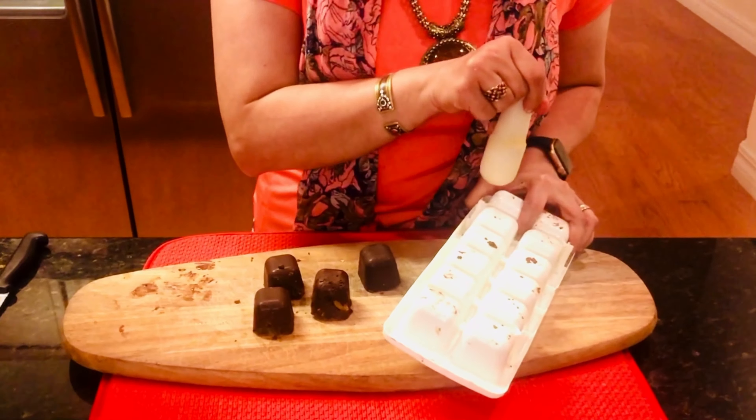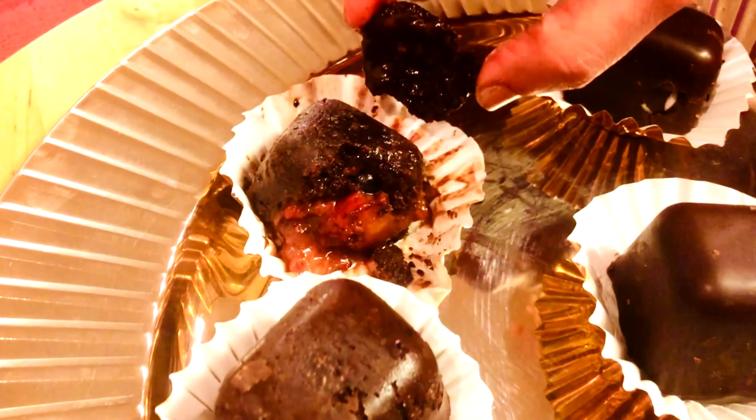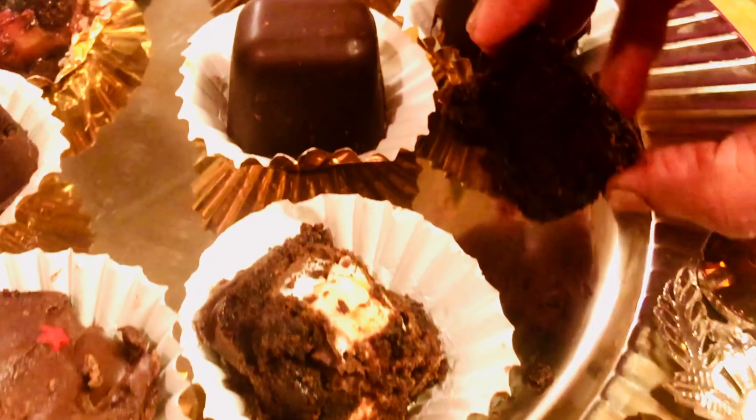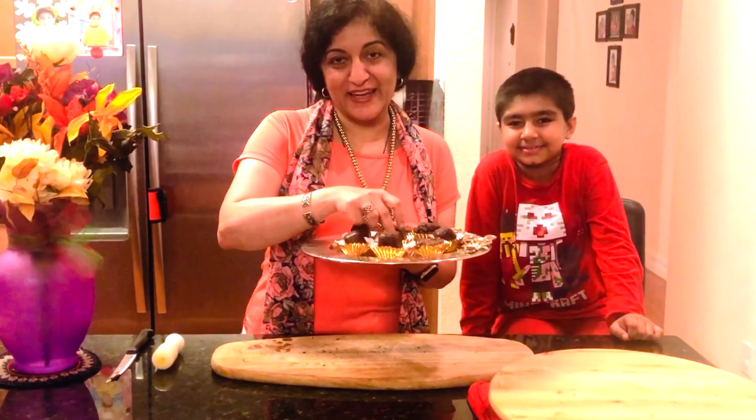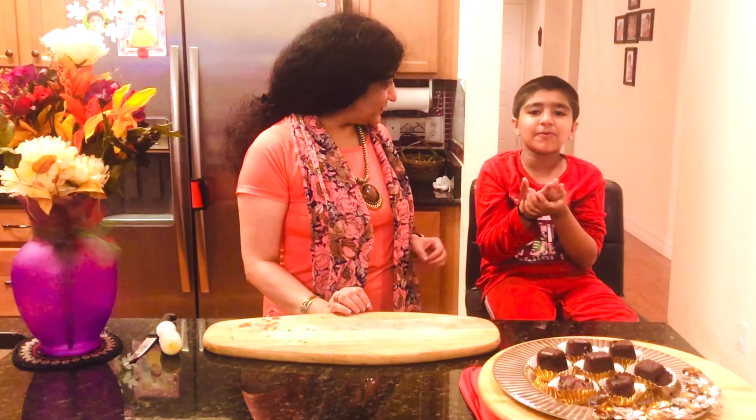Yes, the chocolate cubes are ready — and look at these perfect cubes! Juicy berries, marshmallows. These chocolates are bound to impress anyone, and I've called my son to be our taster. "Mmm, this is so yummy!" Great — they have been a success.